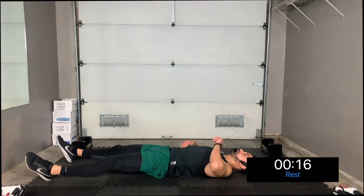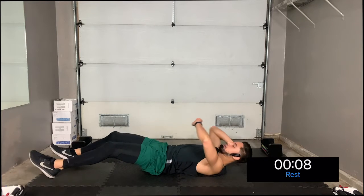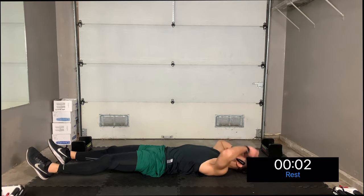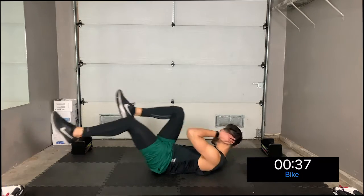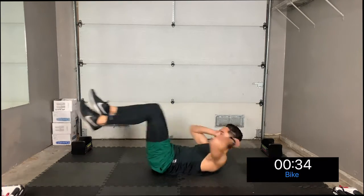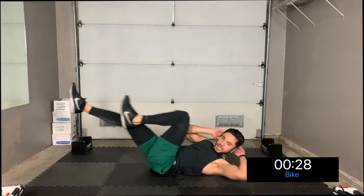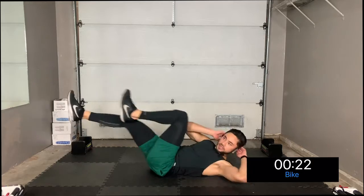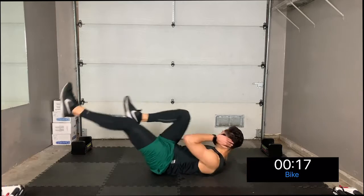Stretch it out for a second. Now we're going to go into the bicycle crunch, but this time we're going to go a little bit faster than last time. Follow my lead — in three, two, one, crank out those bicycle crunches! Left, right, left, right — think about kicking your legs out and straightening the leg that is not touching your elbow. Push through, almost there!